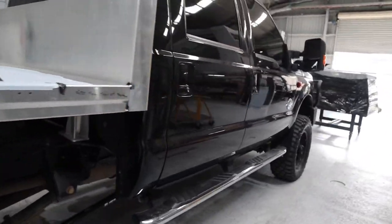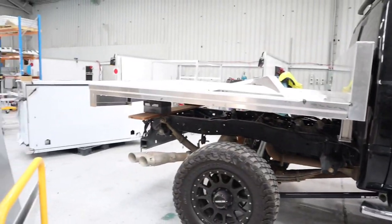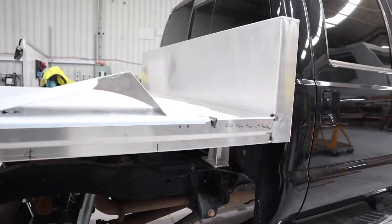Looking pretty big at the moment, so hopefully once we get the weight on it, the back of the truck will sag down a bit further. So this is the tray's progress so far.